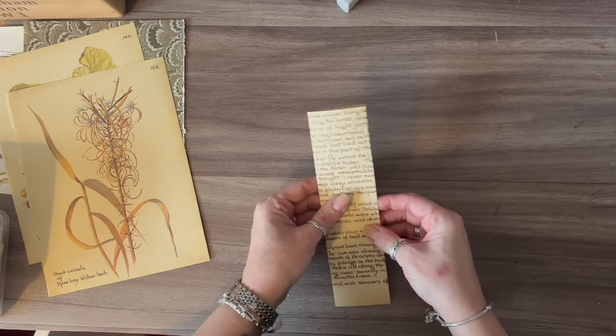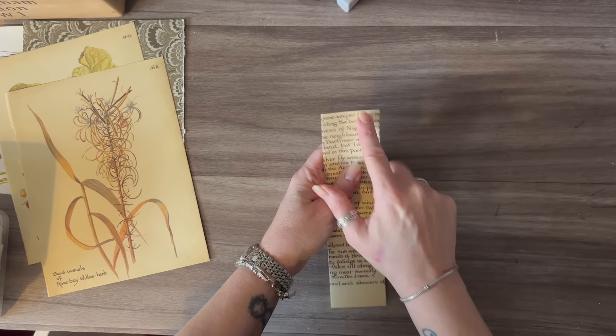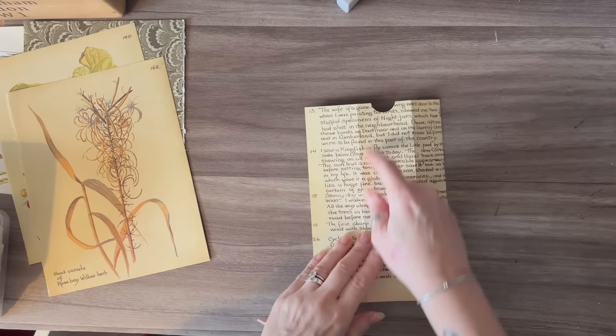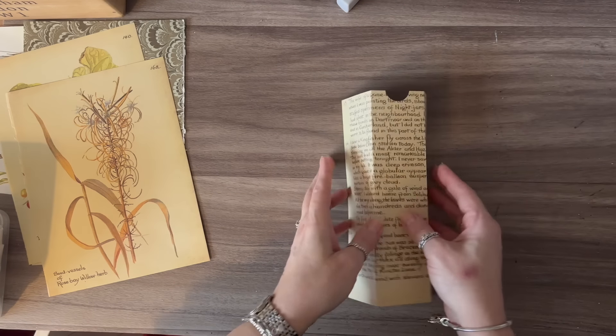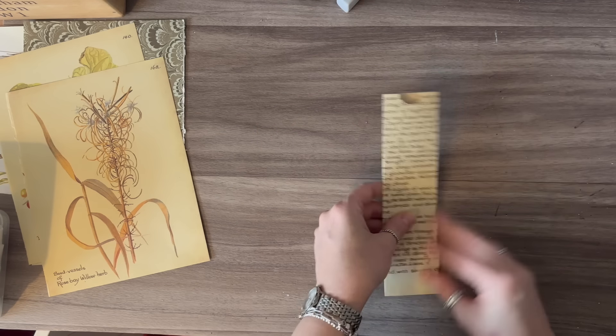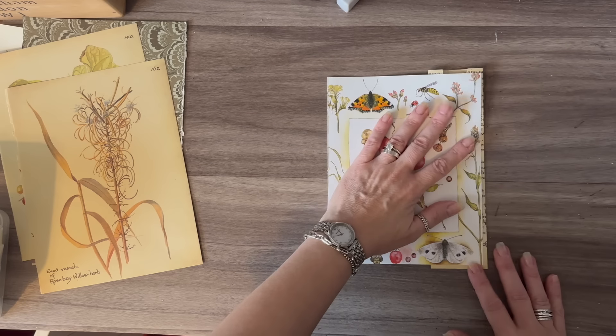That's all cut. Now what I want to do is put a little lip around the top here, and just use my punch to make a little notch. The pocket is all ready for decorating. Let's make our tag now.